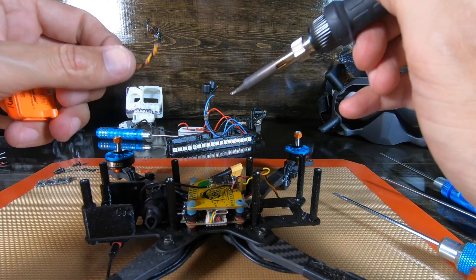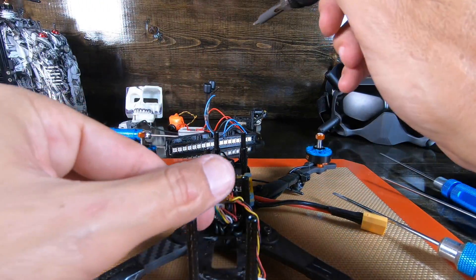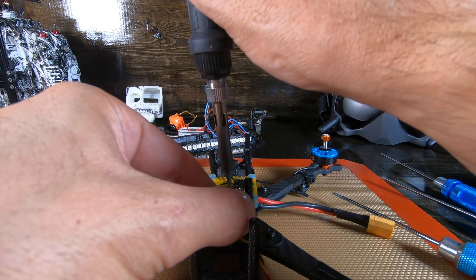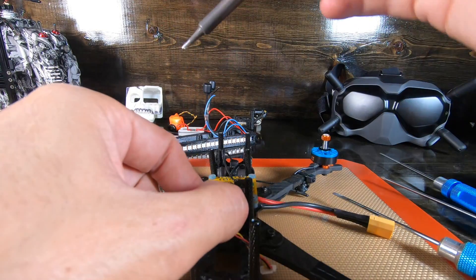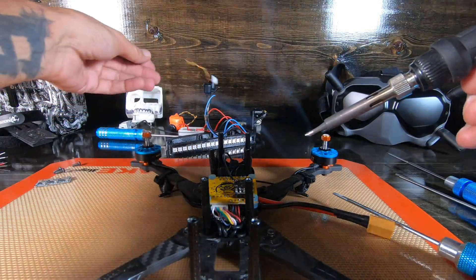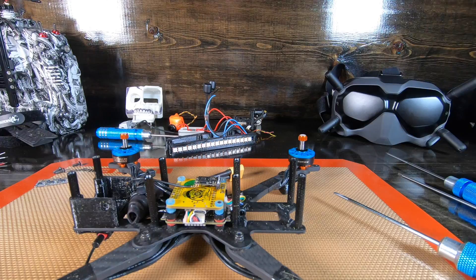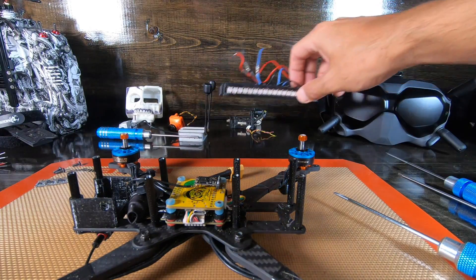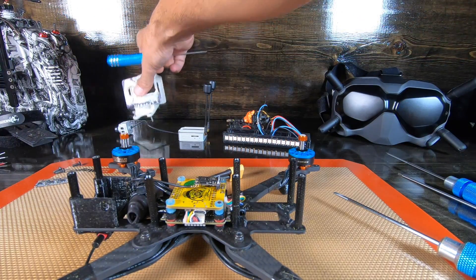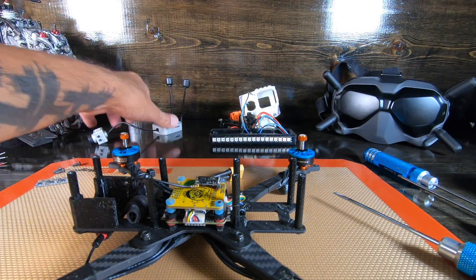Camera is off. Alright, so we've actually reduced quite a few parts on this quad. Those are the parts coming off compared to the parts going on.